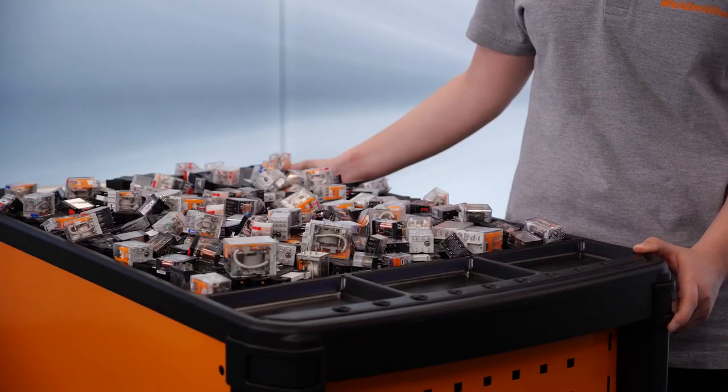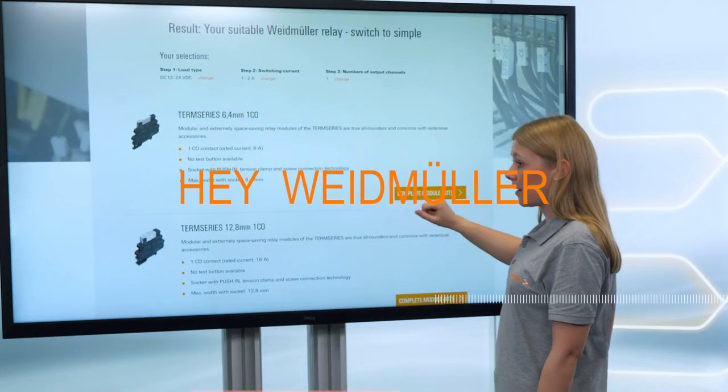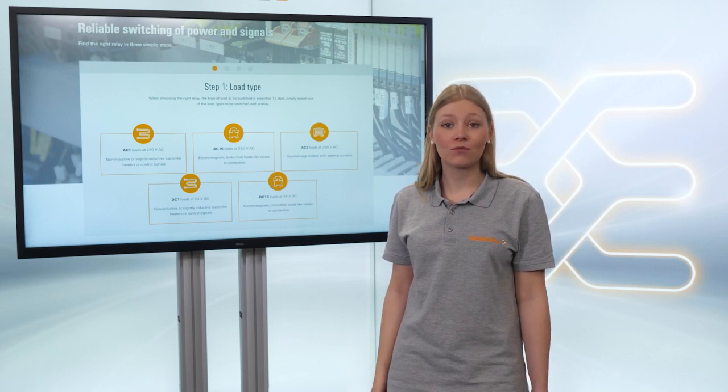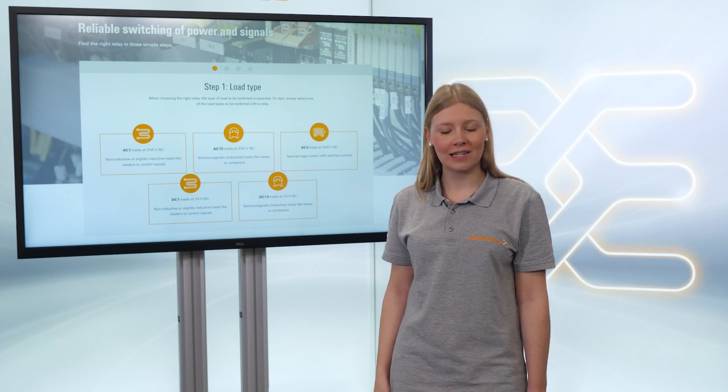This can be avoided by dimensioning the relays correctly. But with so many relays, how do you find the right one? Reitmüller offers relays for different loads. To find the right one for your application, they created an online selection guide.